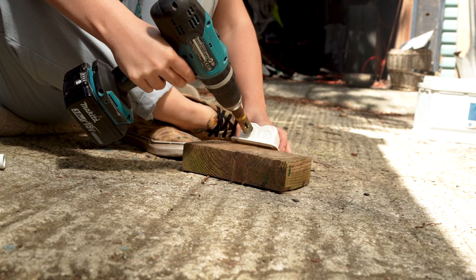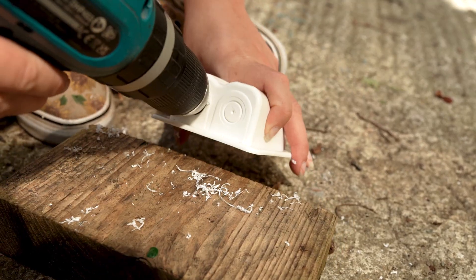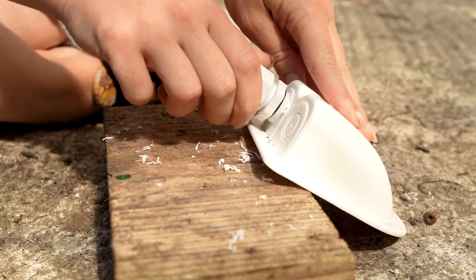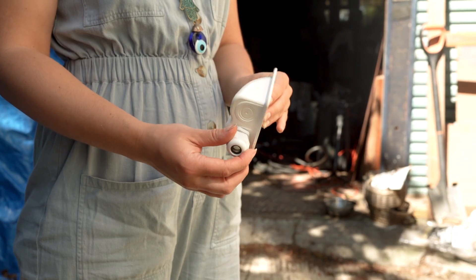Step one. Take the drill with the hole saw attachment and drill through the front face of the gland box, then screw the gland into the box. You could of course do this up a ladder, but it's much easier to do on the ground.